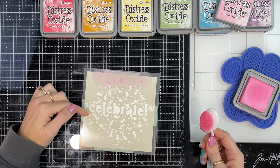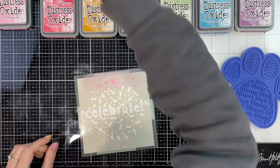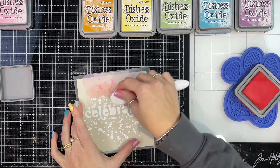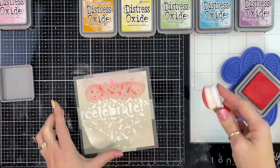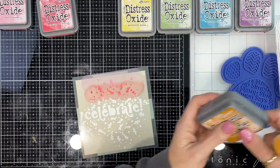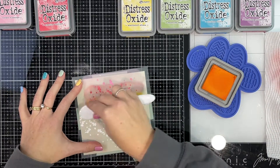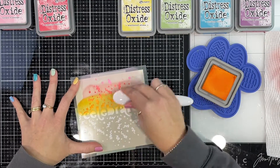Then red — you can see I'm just counting out making sure I've got enough room. The red I'm going with is Festive Berries, and orange is Spiced Marmalade. I do end up doing two coats of all of these colors and I'm going a little bit further down with each color than I want it to show, then blending over the top with the next color down. I've got paper towel to the right-hand side just so I can clean off my brushes a little bit.